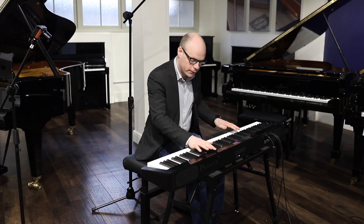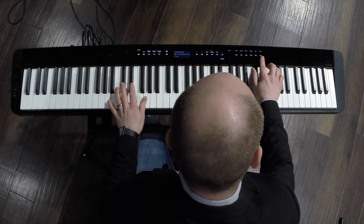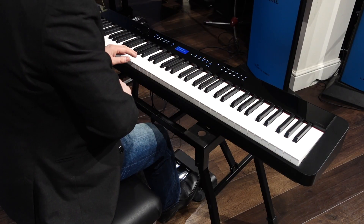The choice of sounds are banked into separate categories, so we have piano, electric piano, organ, strings, pad, and others. There are 700 sounds in total, but just to give you a few options.